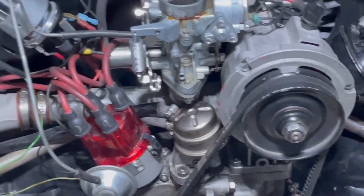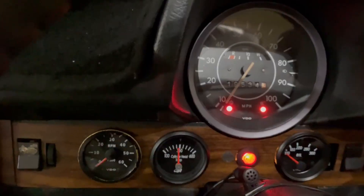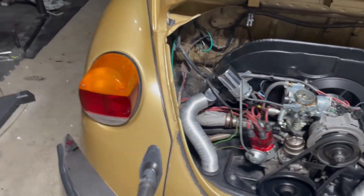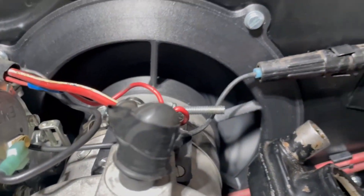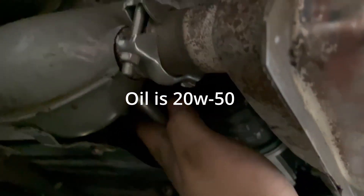Everything's all hooked up now — let's give it a shot. Make sure I'm in neutral, battery's all up — there we go. Fast crank! It's blowing real nice. Let's see what it feels like — oh man, that's a lot more than last time. How it is from the bottom — nice airflow coming through nice.